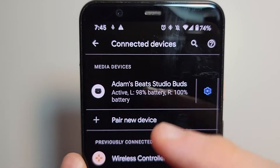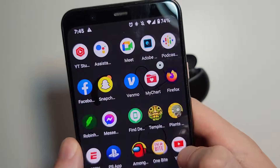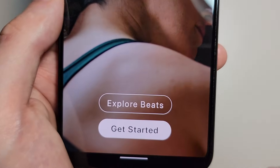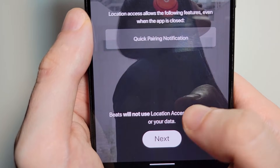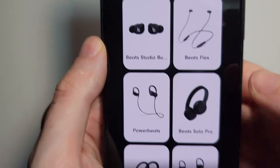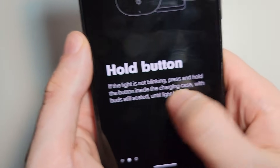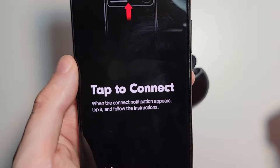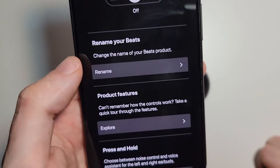You can hold down on that and it shows the battery for the left and the right. Going back to the app screen, the app is downloaded. Just press Get Started. I'm not going to send notifications, but you can if you want. Just press Next — Beats Studio Buds — and just some tips here. And you guys can go through the rest of it. Feel free. Ciao!